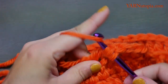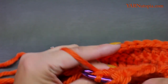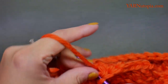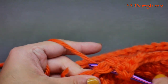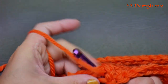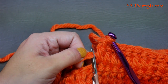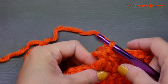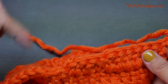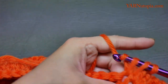Continue working across — one, two, three, four, five, six, seven, eight, nine, ten. Cut the excess yarn. Chain two and turn your work so we're looking at this side. Row two of the first ear flap: double crochet into each stitch across these ten stitches — one, two, three, four, five, six, seven, eight, nine, ten.